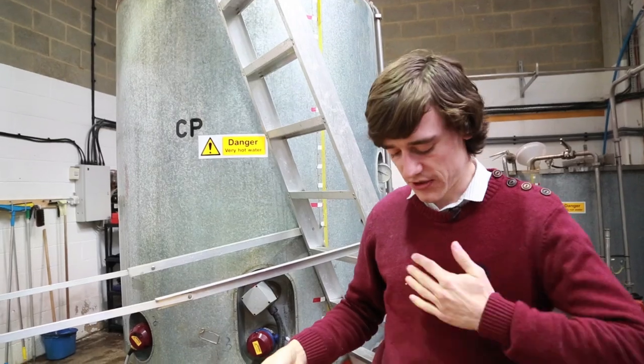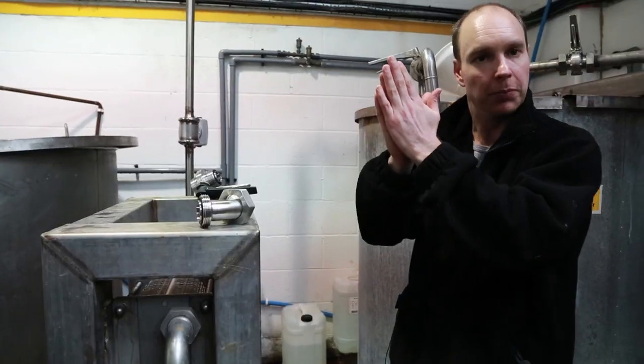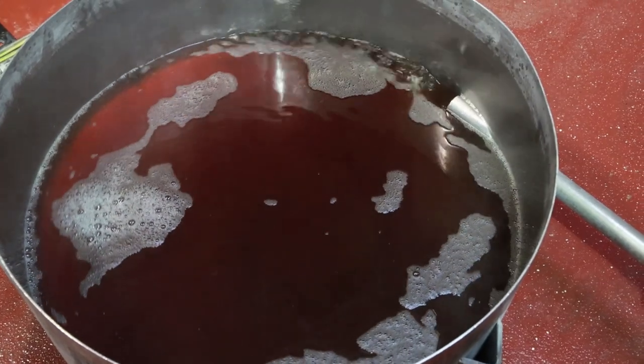So you add the hops in different batches. This is a heat exchanger, and on one side of the plate the wort will go down at 100 degrees Celsius, and on the other side cold water flows through the plate.